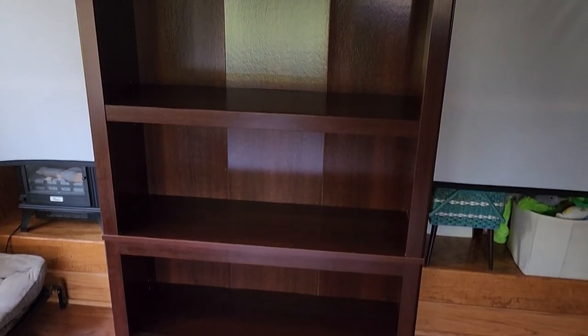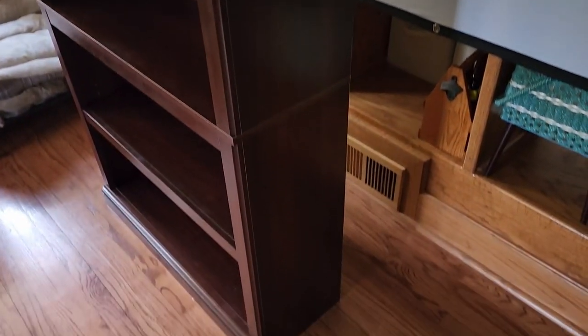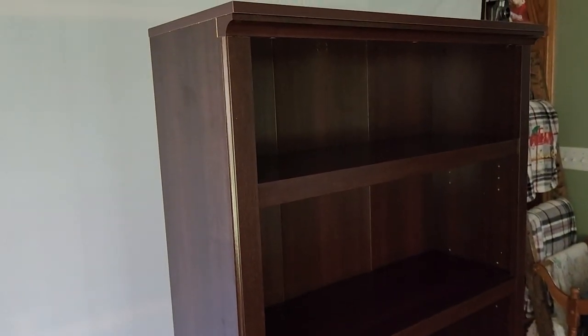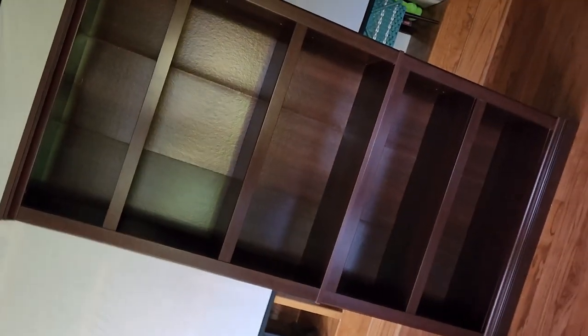Take a quick look at the finished product now that the styrofoam is off — yeah, it looks pretty snazzy. There's your Sauder bookshelf. Thanks for watching.